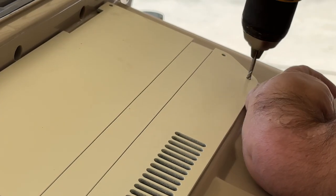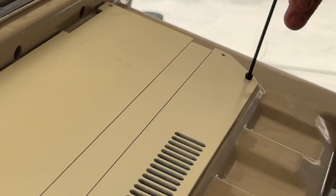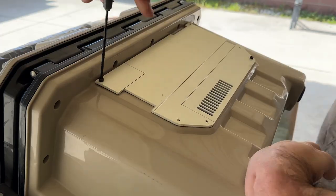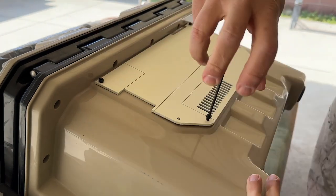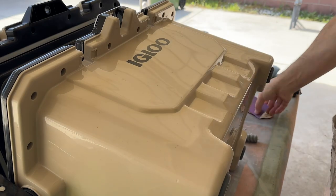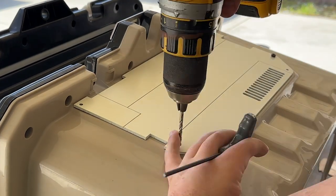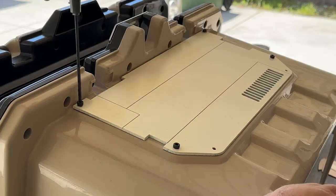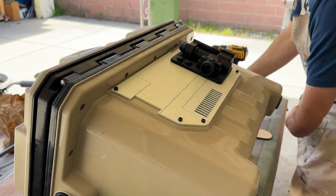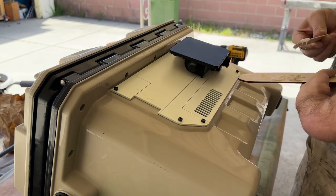Then I could drill some pilot holes and add some hex head screws for a mechanical connection. I repeated these steps for the opposite side and then it was time to add some details to the cooler to help break up the shape a bit. I had 3D printed this piece for another project and felt that it would be a good addition to the cooler, so I mixed up a bit more epoxy and got to gluing it in place.